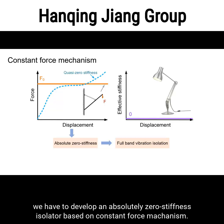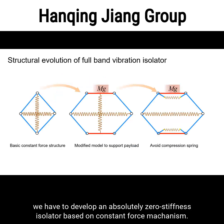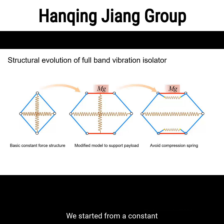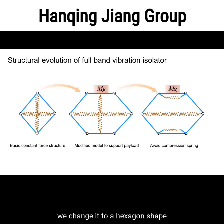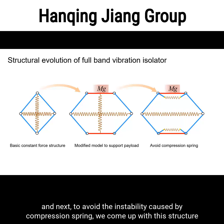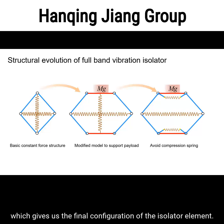We have tried to develop an absolute zero stiffness isolator based on the constant force mechanism. We started from a constant force structure consisting of four stiffness bars and two perpendicular springs. To better support the payload, we changed it to a hexagon shape. Then, to avoid instability caused by compression springs, we came up with the final configuration of the isolator element.